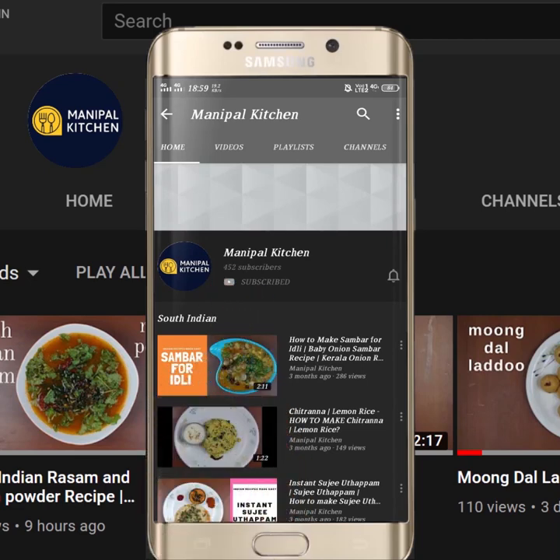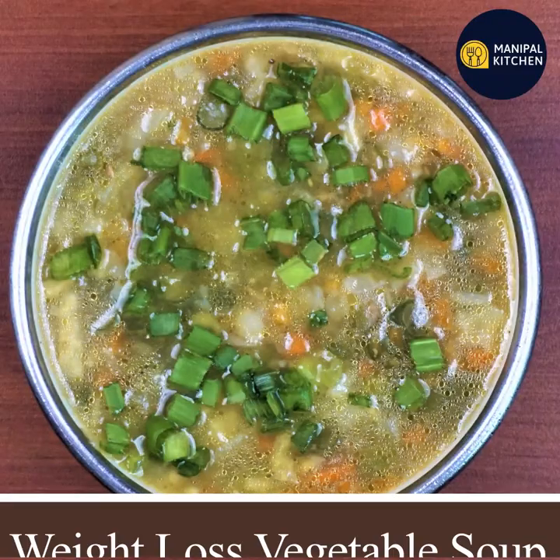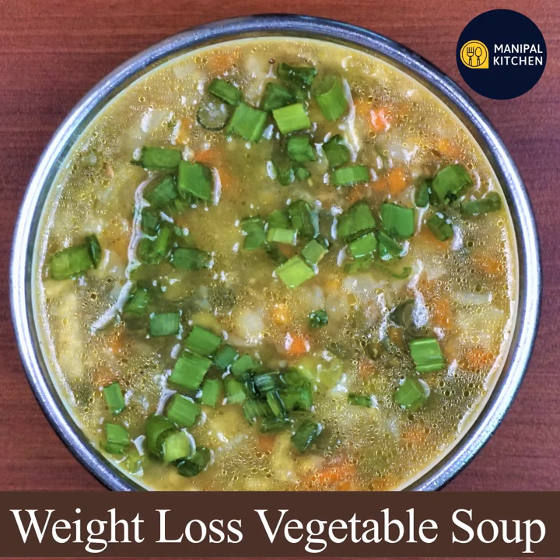Subscribe now and press the bell icon! Never miss an update! Hi hello friends, welcome to the Chandra haakaro. Today we have to bring the weight loss mixed vegetables soup recipe.